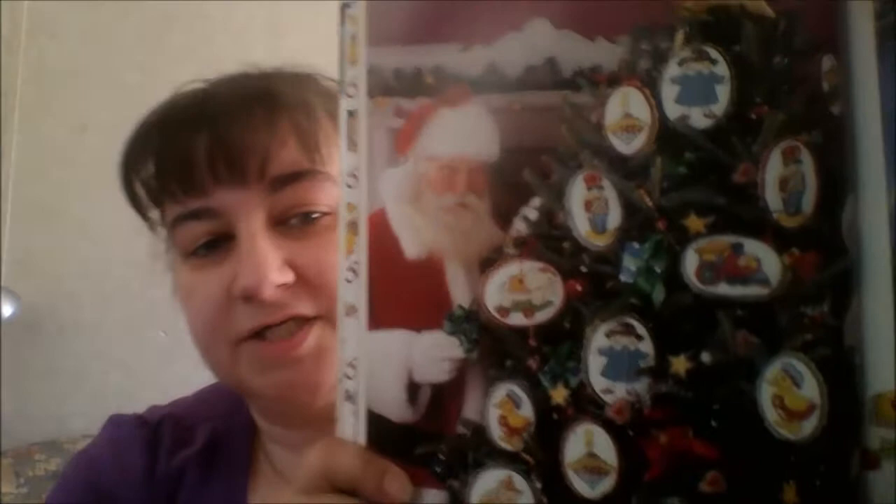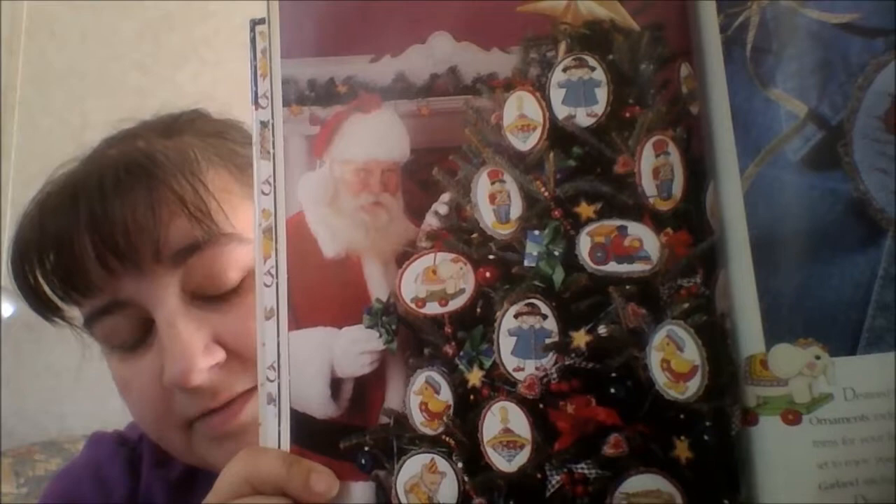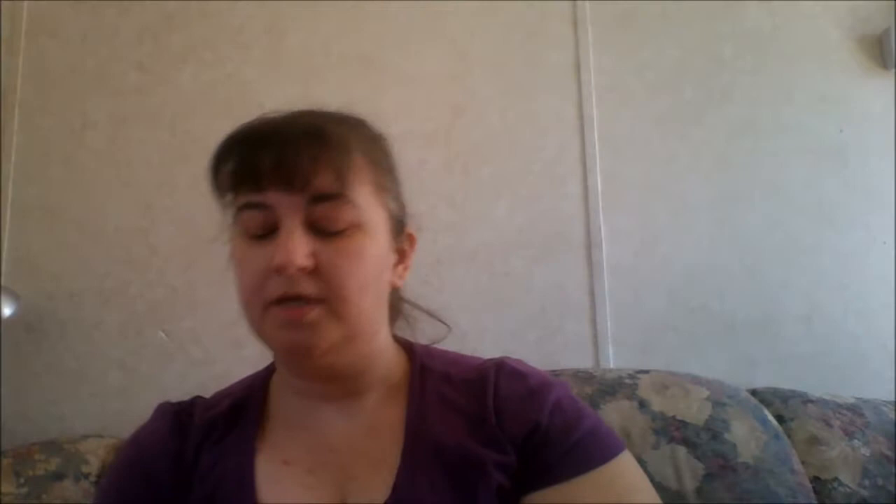Then we have a collection of ornaments, as one should have in a winter/Christmas section. You have a doll, a little toy soldier, a top, a train, the little pull-toy elephant, the ducky, the teddy bear, and the drum. And then the Santa — they've got it as a lapel pin, though he'd make another nice ornament too.